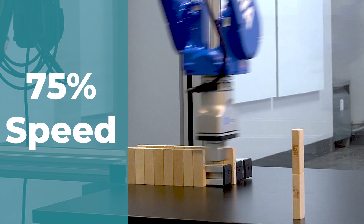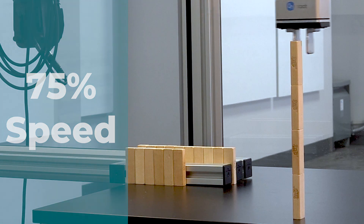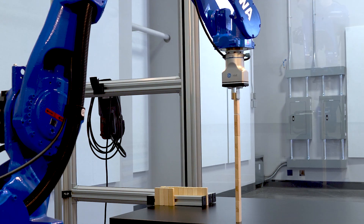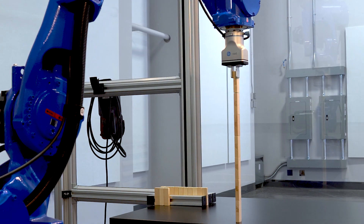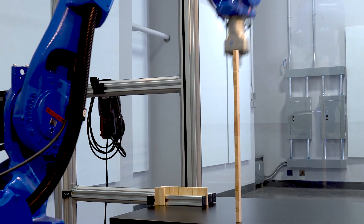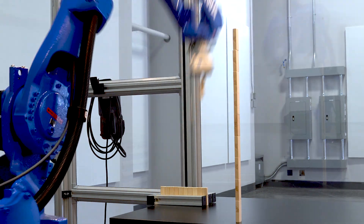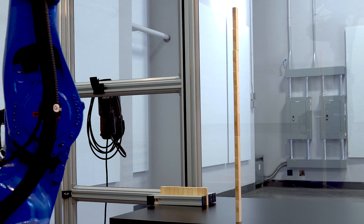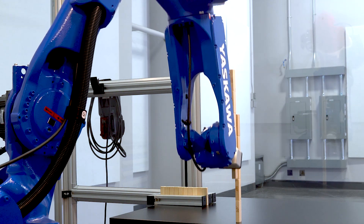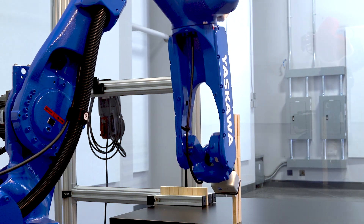This is a faster demonstration at about 75% speed and it's going to build 10 blocks high. Now it's picking up half the tower, setting it on the ground. That shows you the precision of the robot.